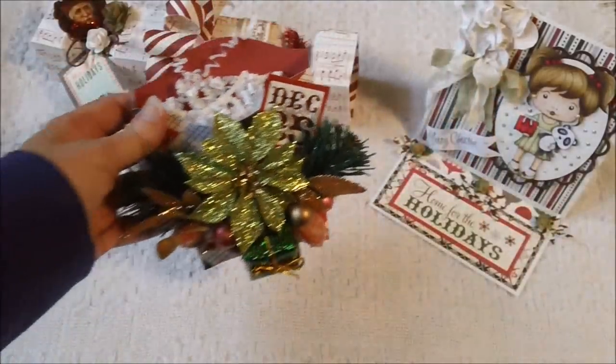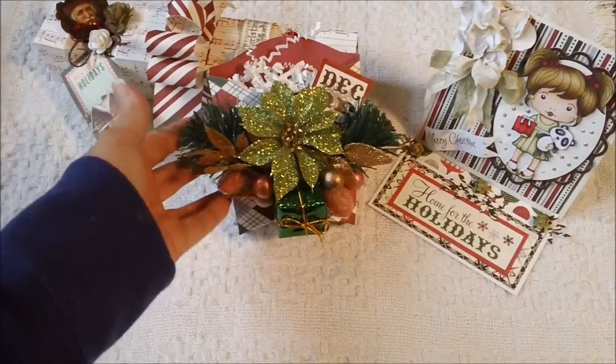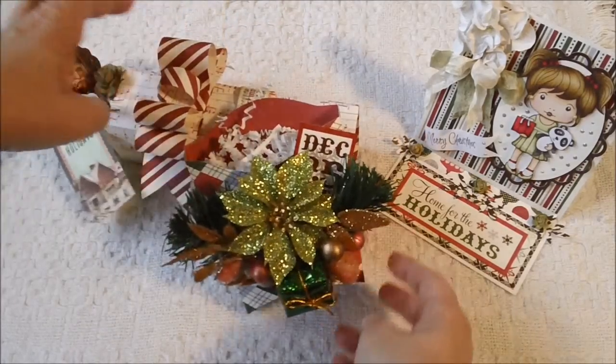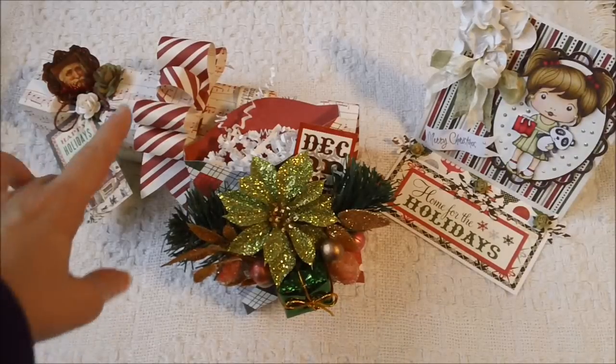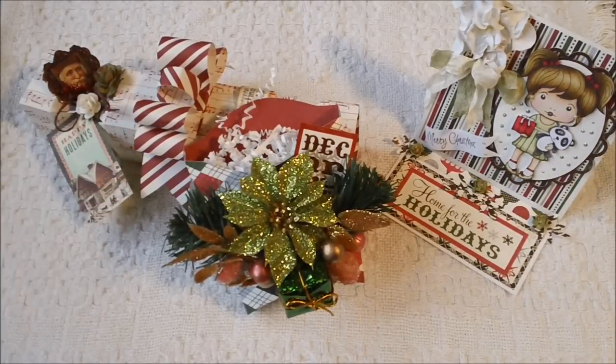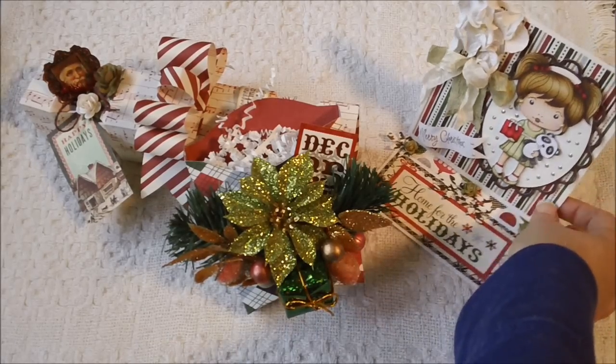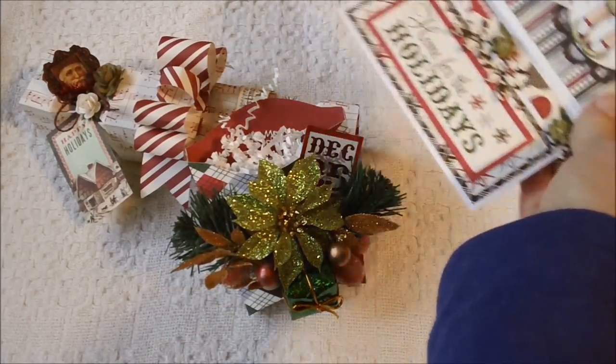I'm really enjoying using this cartridge. I like the different options that you have to make your boxes. You can even make them bigger than this — this is just using one sheet of designer paper, and you can use two sheets to get a much larger box if you would like to.